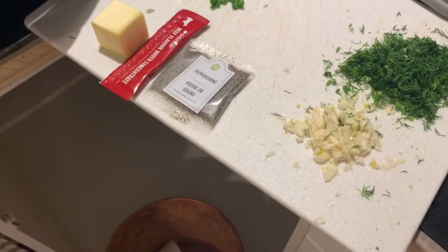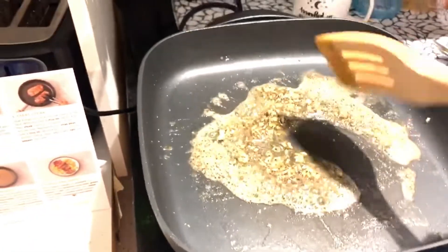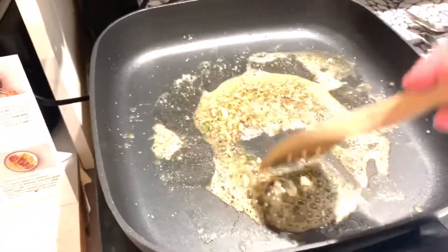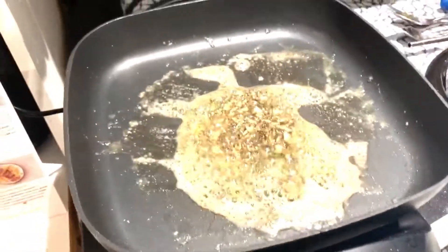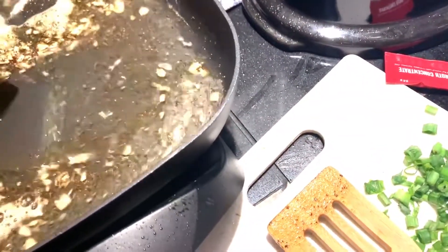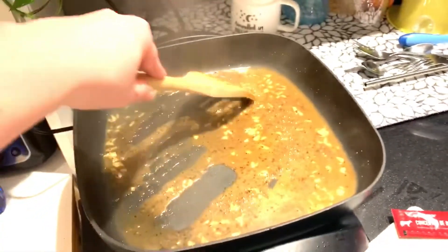Now I'm going to add in the garlic and the butter. So now I'm just mixing up the garlic, peppercorns, and some butter in here. Then I'm going to be adding in a quarter cup of water and broth concentrate — broth with the water. I'm just going to mix it around until it thickens for two to three minutes. It's starting to thicken a tiny bit, and this is to drizzle on the steak.